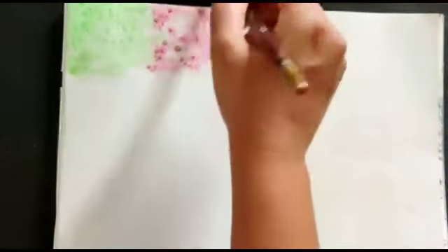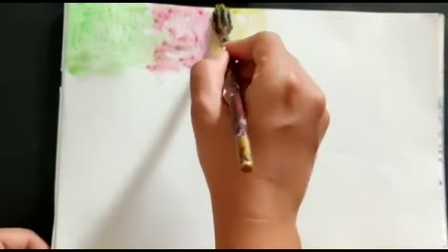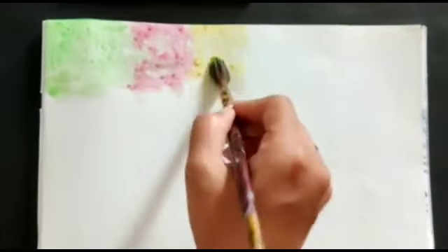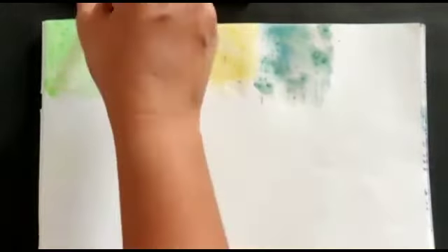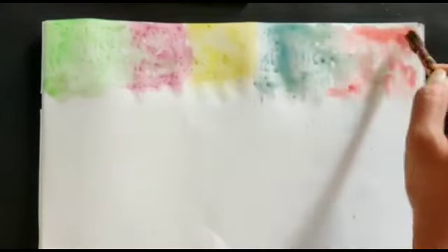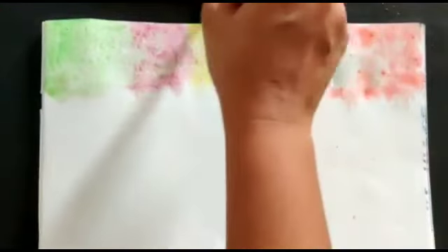Now I am taking a different color — yellow color. Now I am taking blue color, adding more water. I am using watercolor; it will dry very quickly, no need to worry. In this way we will complete our whole sheet.